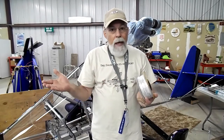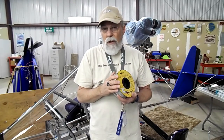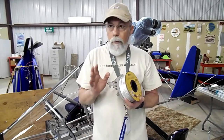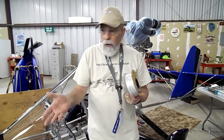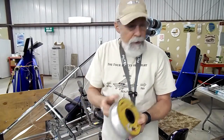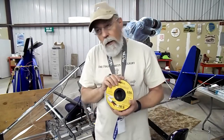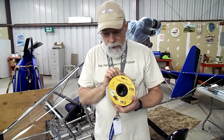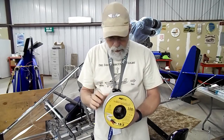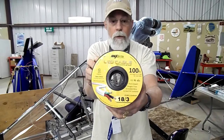Not that it's going to need a lot of protection because it's going to be in the wing cavity. Basically in flight the wing cavity is just going to be encountering a little turbulence. I think most of the vibration or abrasion problems that might occur would be on the ground — ground handling, taxiing or something. I got this from Amazon, I believe, for like 35 bucks for a hundred feet.